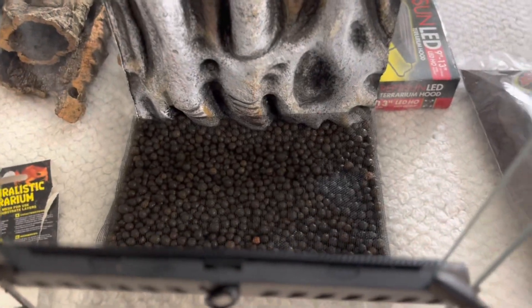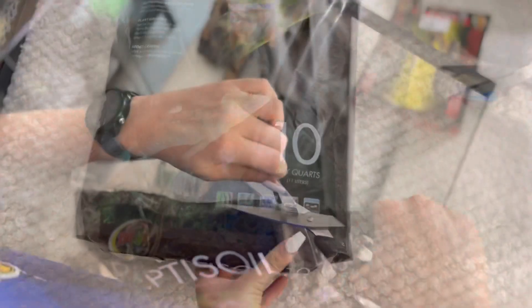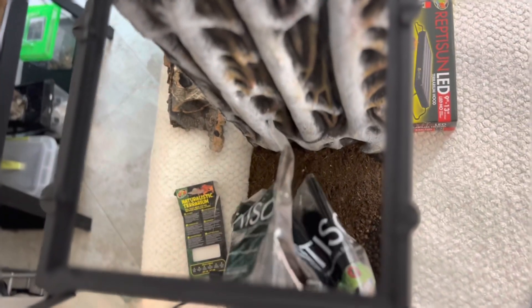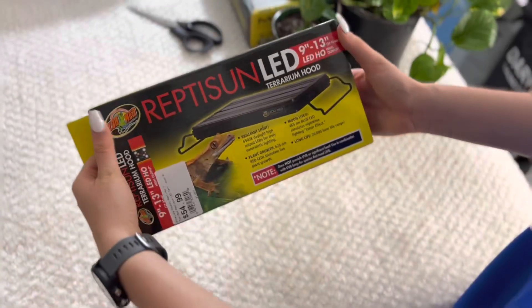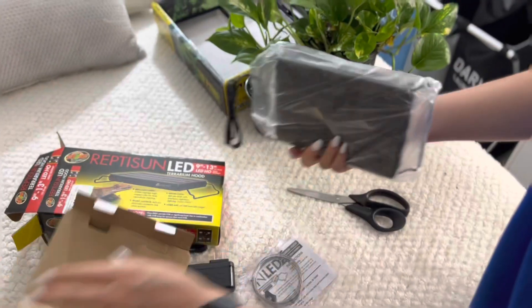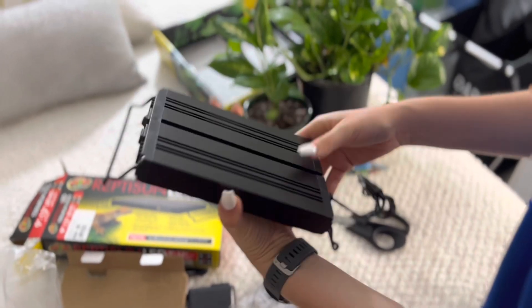So now we have the mesh and it's time to add reptile soil. And now we have our LED light that we're going to unbox. Pretty cool — super cool.